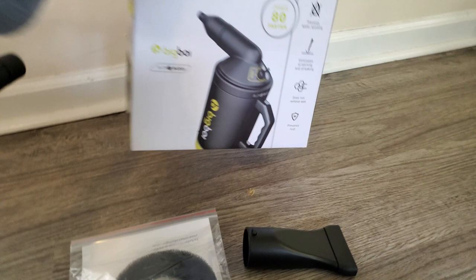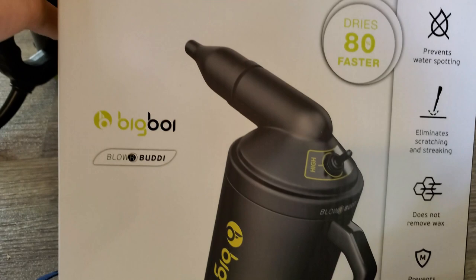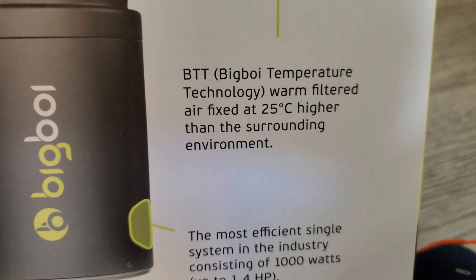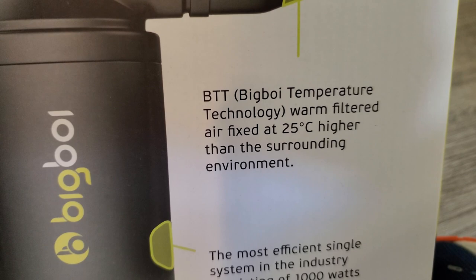Looking at the box: it's marketed as a touchless car and motorcycle dryer. It prevents water spots with filtered air. An interesting point — it blows out air that is filtered and 25 degrees warmer than the outside temperature. So not only does it blow water off your car, it also heats it up and helps dry it.